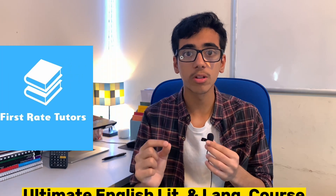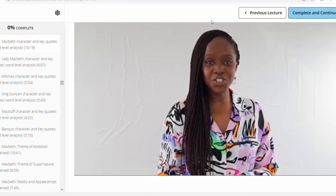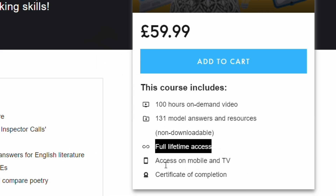If you've tried everything for English but you're still not getting the results you want, then it's time to try today's sponsor, First Rate Tutors. First Rate Tutors is the ultimate AQA English language and literature course for students looking to get two grade 9s in their English GCSEs. The course contains over 200 lessons worth 100 hours of teaching, designed for the parts of the course you want to revise — for example, A Christmas Carol, Macbeth, and Power and Conflict Poetry. It also contains over 100 model answers so you can practise your essays with a top-tier structure that'll get you closer to the grade 9. This is all taught by an English tutor, and you can get lifetime access on multiple devices for just £59.99. Link will be in the description.